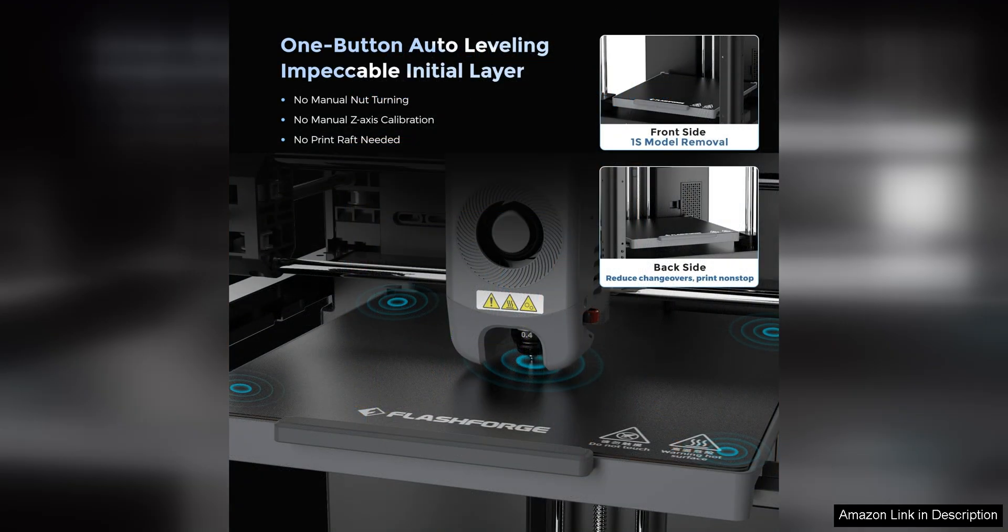The print quality of the Adventurer 5M is also top-notch, with smooth and accurate prints every time. Whether you're printing with PLA, ABS, or any other filament, this printer can handle it all with ease.